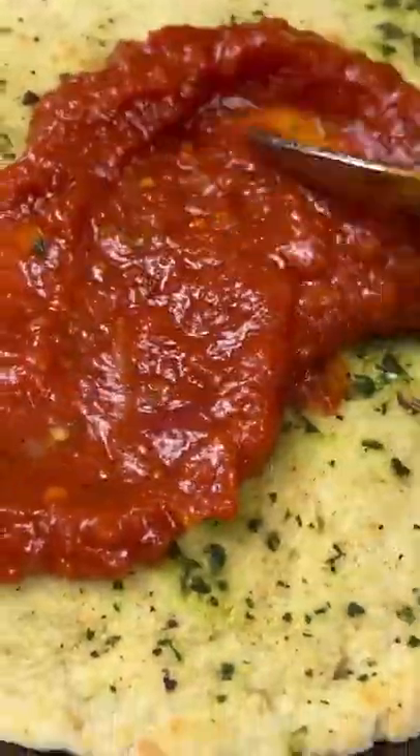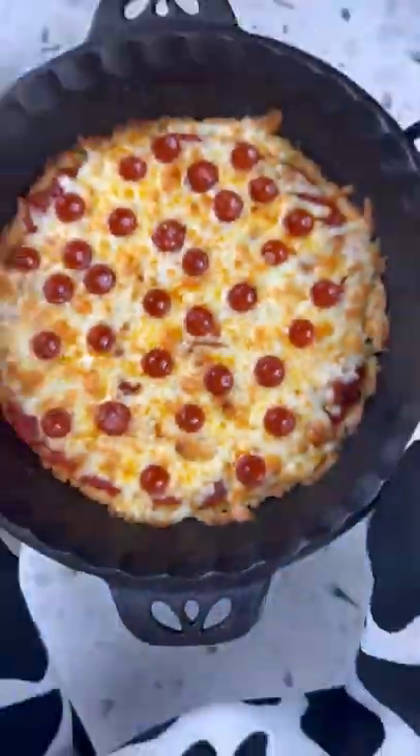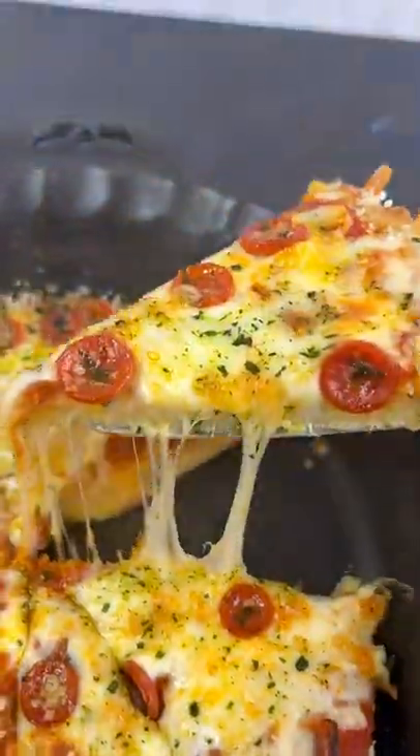I turned this into a pizza — I just brushed on some garlic herb butter, added on some marinara, some cheese, and kept it super simple with some pepperoni. Definitely give this one a try and let me know what you think.